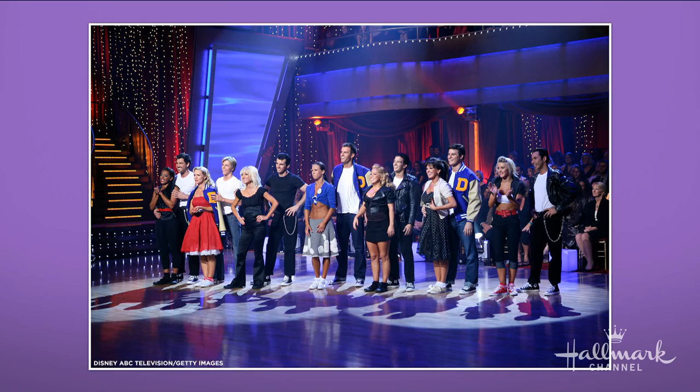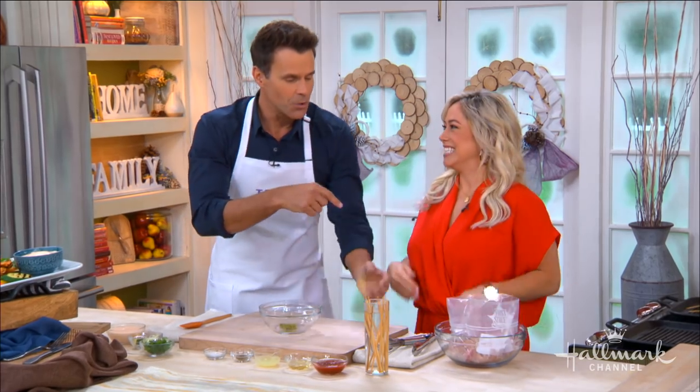I have to say — you were the best dancer on that season. I know Helio might be listening; he won the season. But you and I were in the bottom two together, and I remember thinking to myself, 'Well, it's against Sabrina — I'm going home. This is it.' And somehow it didn't work out that way.